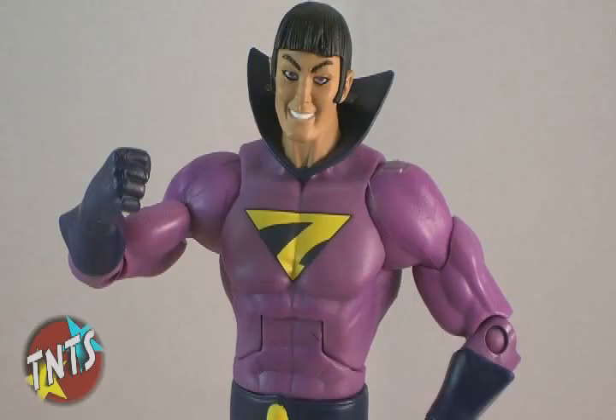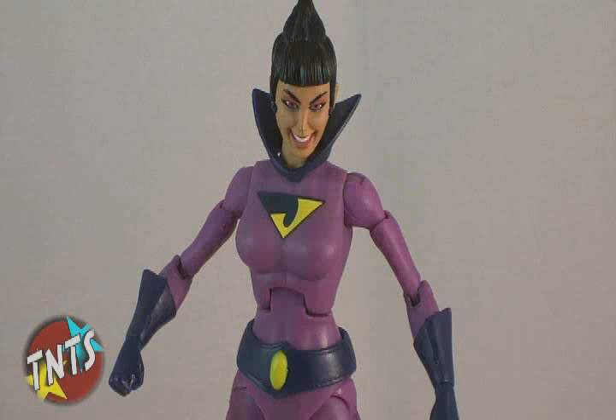The heads of the figures are all new, and I must say, the Four Horsemen did an amazing job in sculpting the details here, all the way down to the overly cheesy smiles on their faces.